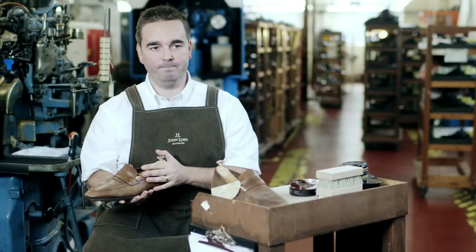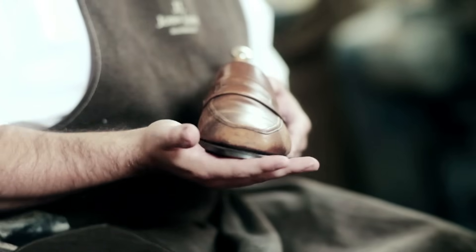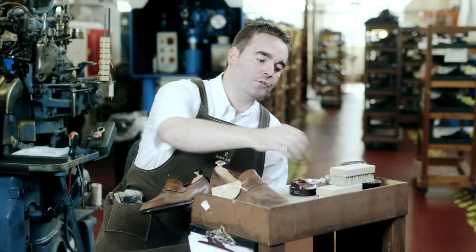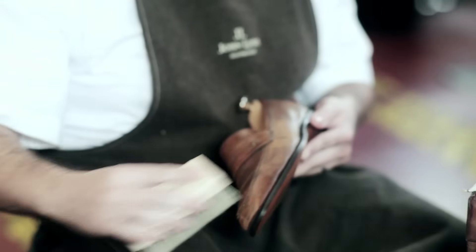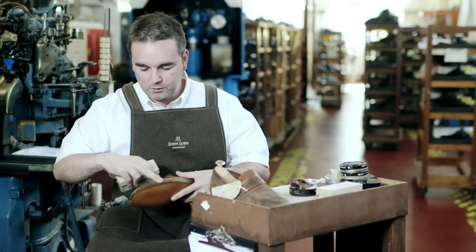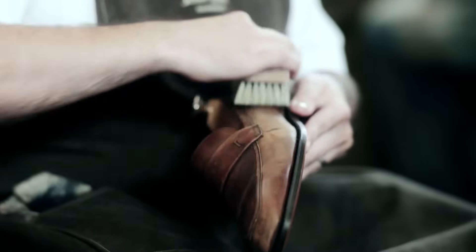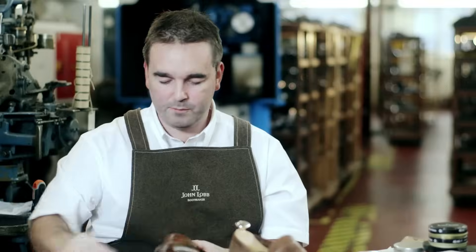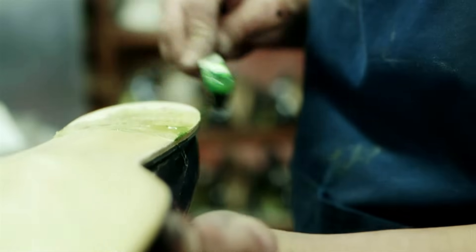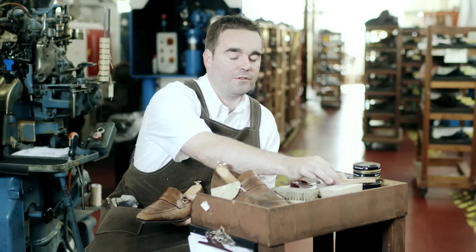Before we apply any products, we want to make sure the shoe is clean. We take a hard-bristled brush and work our way all the way around the shoe, paying particular attention to what we call the feather edge — where the sole joins the upper. We're brushing in firm strokes backwards and forwards, looking to remove any dust or debris from the previous day's wear.